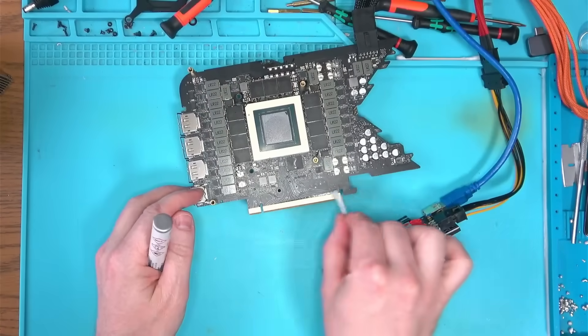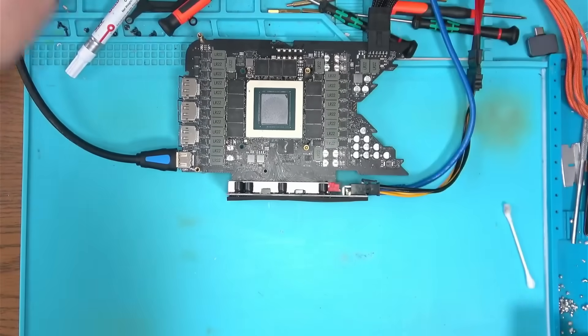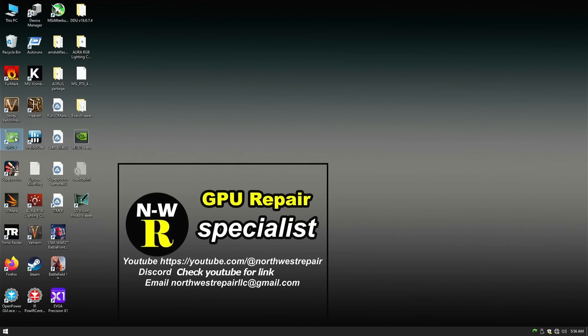I then wipe the riser with a gold pen, because after so many GPUs going in and out, contacts will eventually wear out, causing all sorts of problems. And with that done, we have a picture. According to Windows, everything should work okay.